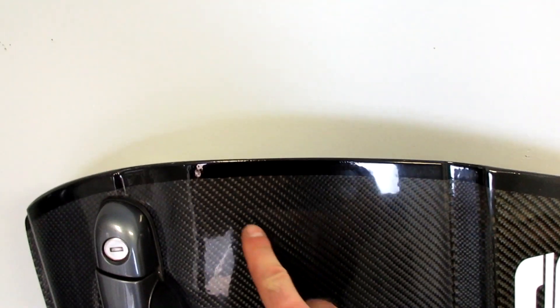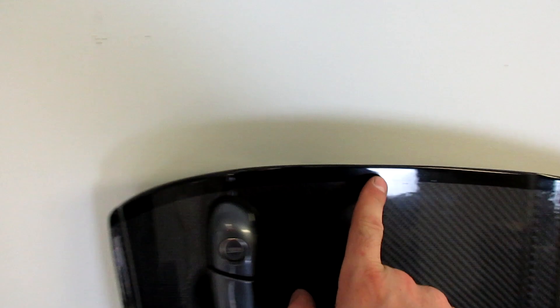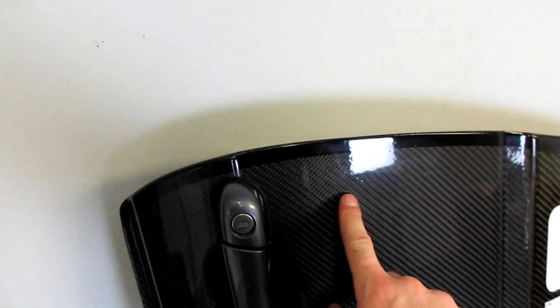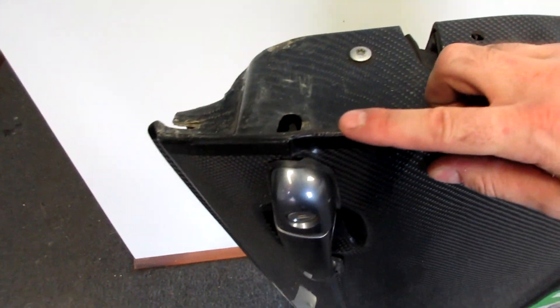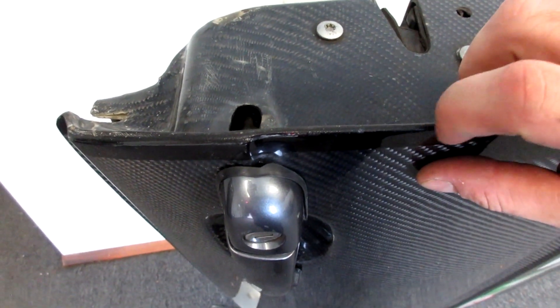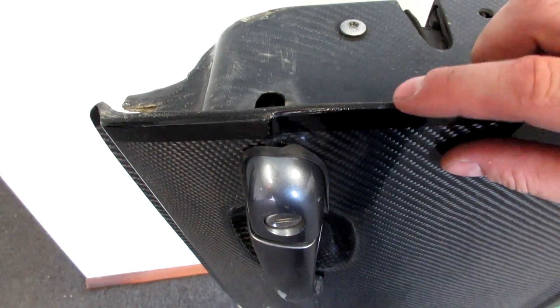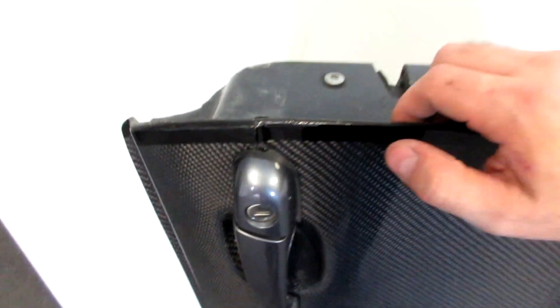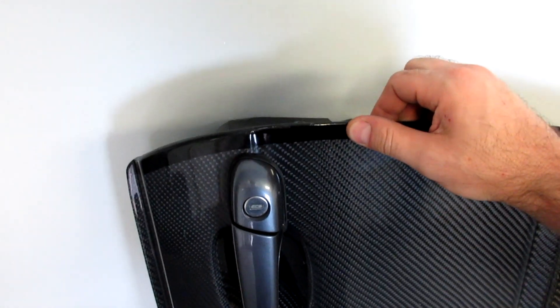The last thing to note: any time you see a blacked-out edge around a part like this, there's a good chance it's fiberglass. When they bond the outer skin to the inner structure, you end up with a white line where you have to cut through the fiberglass, so they paint a black trim line on it to hide that white fiberglass edge. A black trim line like this is usually a good indicator that a part is made with fiberglass.